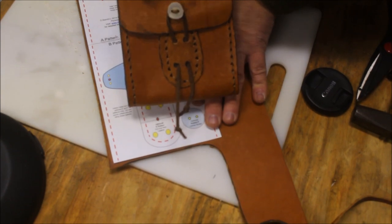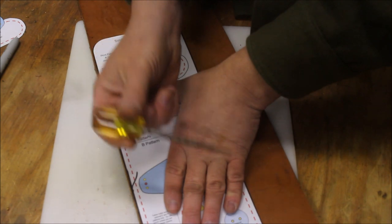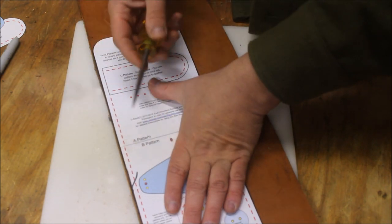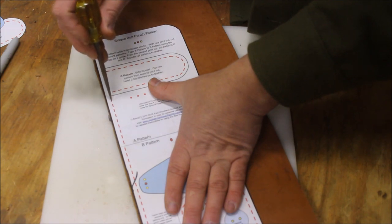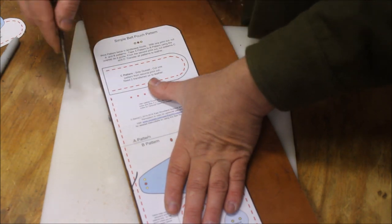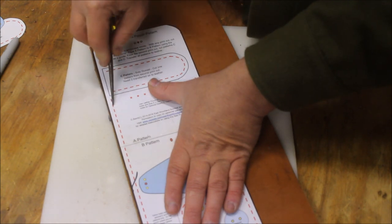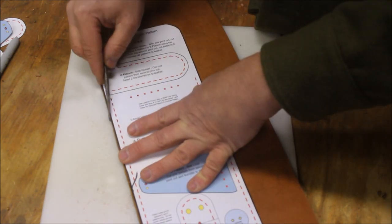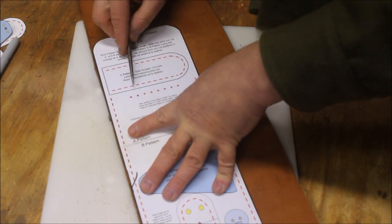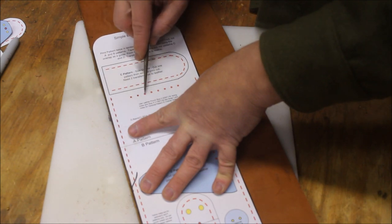I'll show you exactly what you have to do to create this pouch. I like to use a scratch-all to transfer my pattern over. What I do is I just come along, center up, and punch through. I want to keep this centered, kind of right on my little line. Once you get your sides transferred over to the leather, you want to come back and punch some holes across this set of lines here. This is the belt loop.